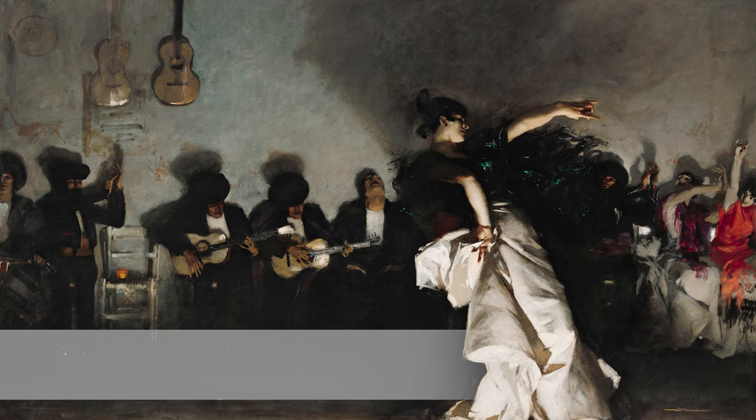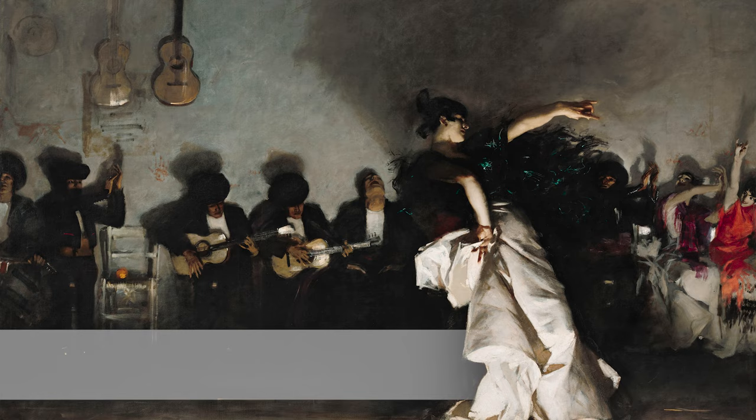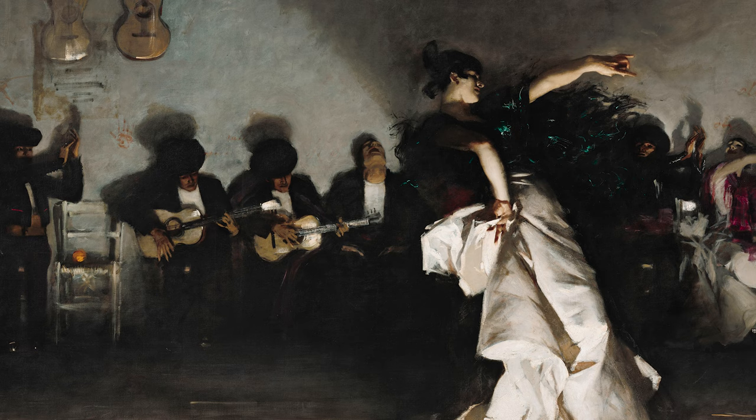So much of the artwork's power also comes from the humane sensitivity with which Sargent represented his subjects. Itinerant dancers like those portrayed in the painting were a marginalized minority in Spain in the late 19th century when El Jaleo was finished, but Sargent portrays them here as heroes, dignified through his use of monumental scale, not ridiculed and racialized caricature.